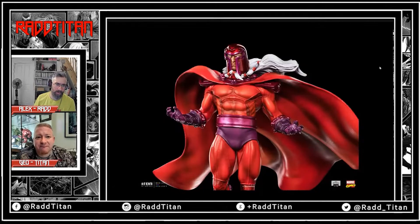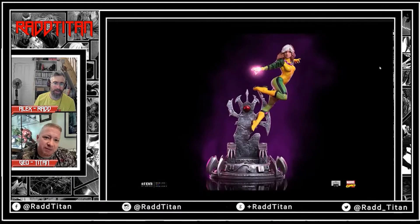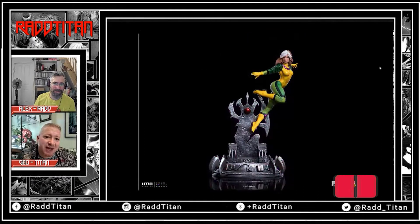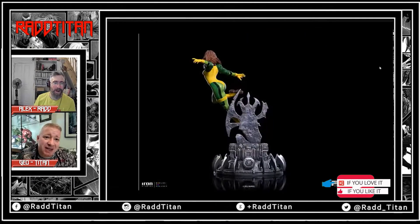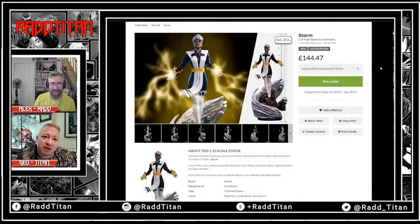I think it looks better without the effects — both heads look good though. It's a bit epic with the ponytail sticking out of the mask. They've done the glow with all of them and they just need to leave it — there's no need for it. I only downloaded those pictures because I knew it would get to you. Yeah, it definitely did — there'll be lightning coming out of that one too.